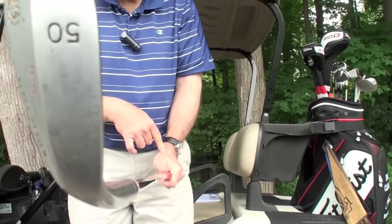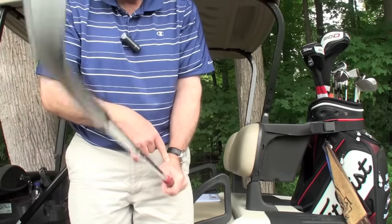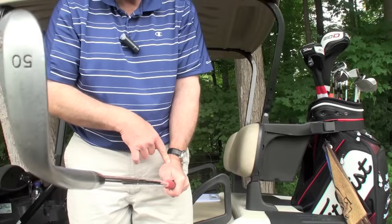You set the snuff box on top. Notice the club face is nice and square — there's my snuff box. So when I hinge up and down, the club face stays nice and square.